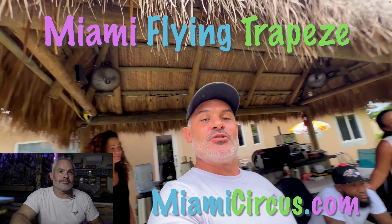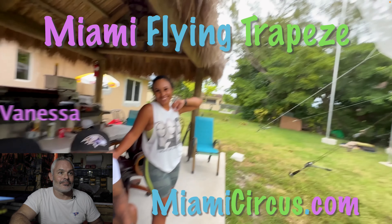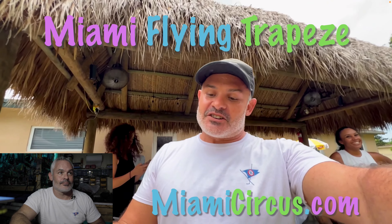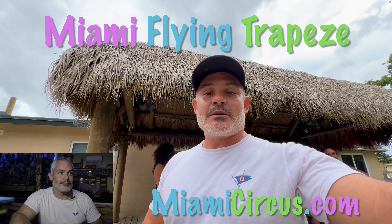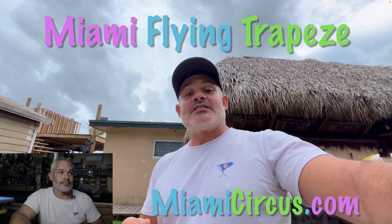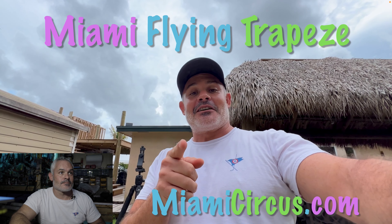And then we have a couple of new students. They're going to be doing the orientation class. What's your name? Angel. And Vanessa. So naturally you're going to see the orientation tricks — that's the big hang with the backflip, the only time you ever do two tricks in one turn. I hope you guys enjoyed it. If you do, please like, subscribe, comment, all that jazz. And let's get started.